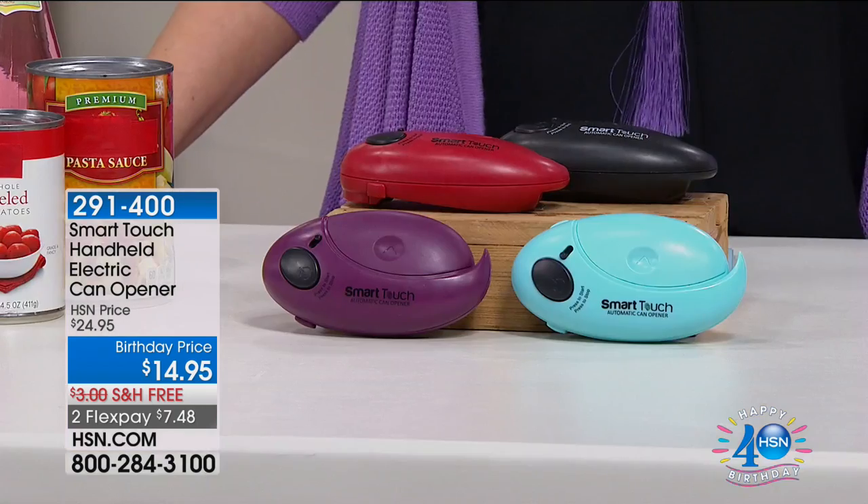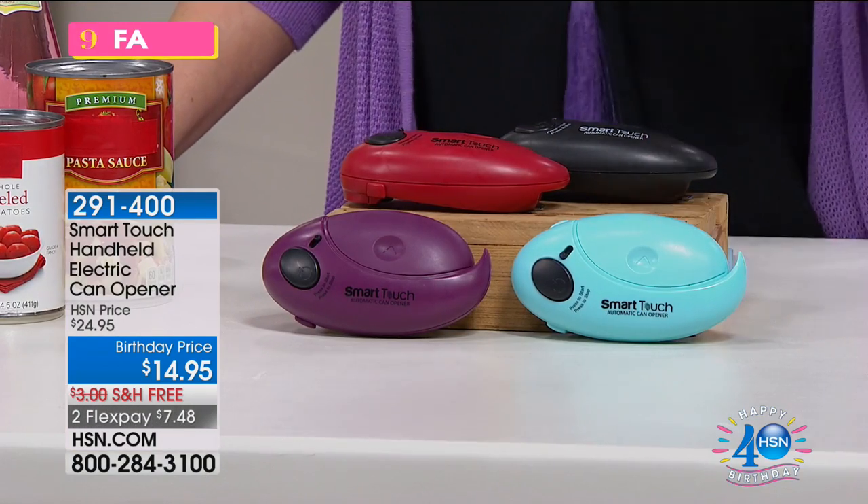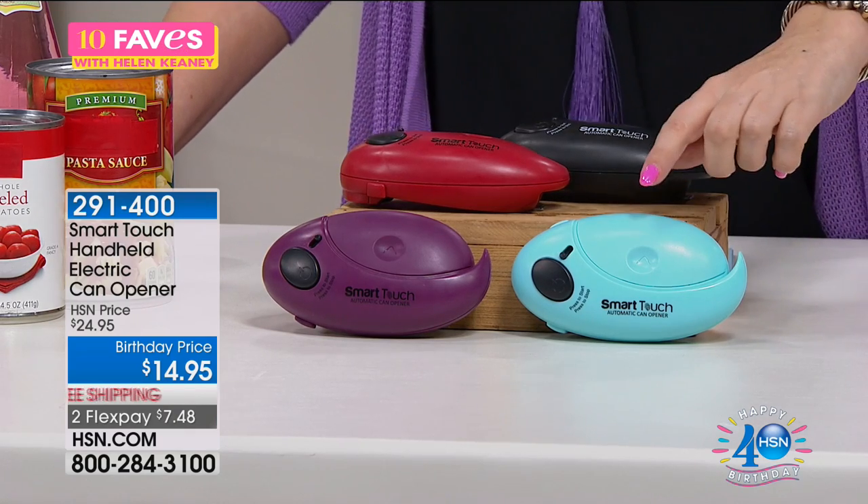The next thing is called the Smart Touch Handheld Electric Hand Opener. It's $14.95, free shipping and handling. With two FlexPay, it's only $7.48 to get home.